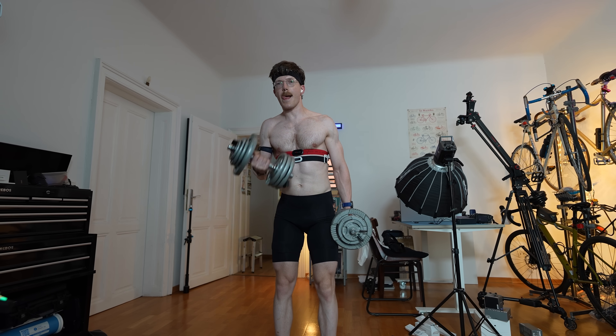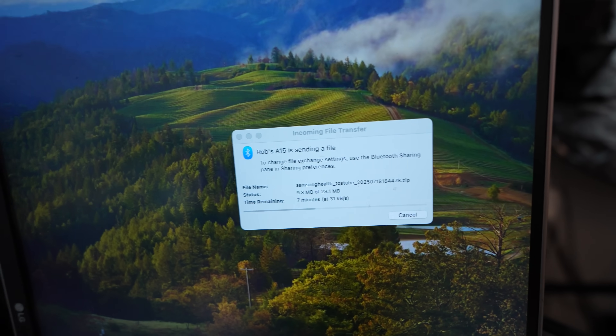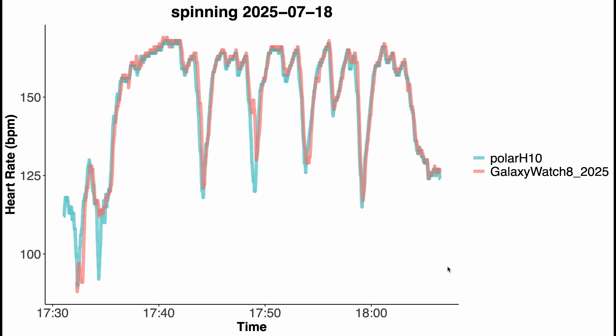That was a pretty intense session. The heart rate data looked pretty okay on the watch — there was sometimes a slight delay but maybe that's corrected in post when I get the data out. I'm going to export the data and analyze it. In the meantime I'm already going to do a weightlifting session — back and biceps. All the workouts are done. I still have to send over the Galaxy Watch 8 data, and for some reason email sharing doesn't work, so I have to use Bluetooth to send the data over to my computer.